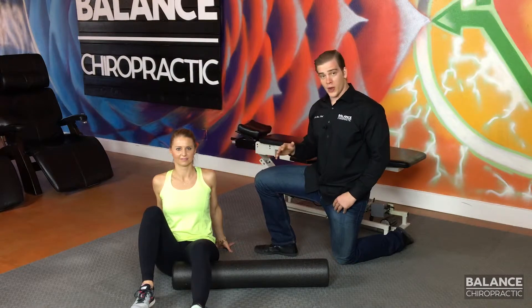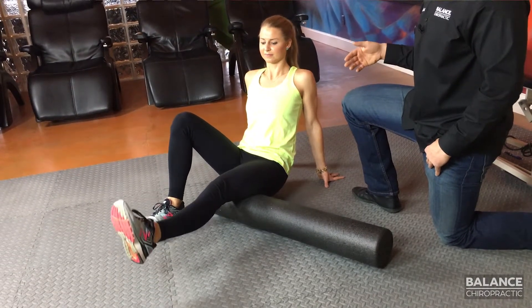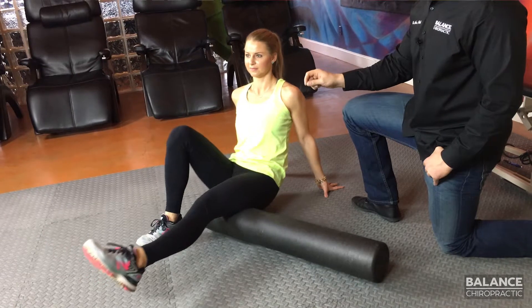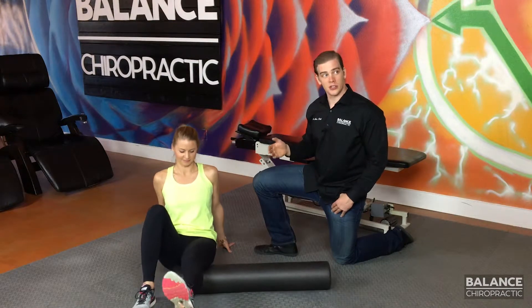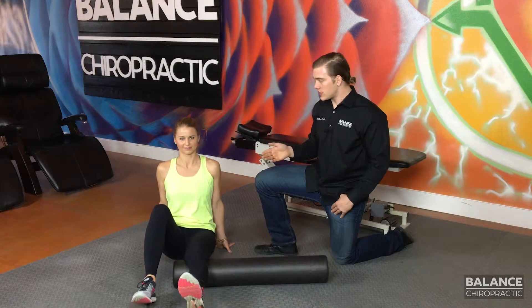Either way, she's going to lift her butt off the ground and start rolling from the sit bone all the way down to just before she falls into the back of her knee. Same idea as before, rolling back and forth. If she finds something tender she's going to hit that spot and focus on it five or six times.